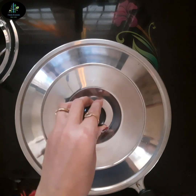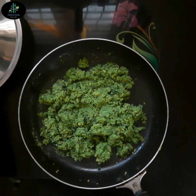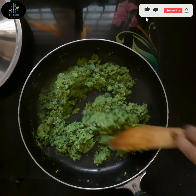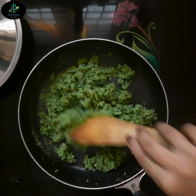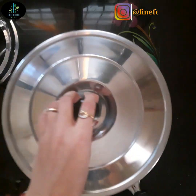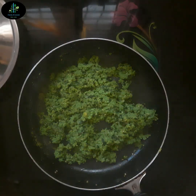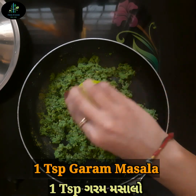હવે ઢાંકણ ઢાંકી ને 2 થી 3 મિનિટ માટે cook થવા દઈએ. Friends, સ્વચ્છ રીતે એકવાર આ રીતે હલાવી ને check કરીએ. કારણ કે વટાણાને cook થતા વધારે time નથી લાગતો, બસ 4 થી 5 મિનિટ જ લાગે છે. Gas ની flame ને medium-low રાખીએ. પાંચ મિનિટ પછી આપણા crushed વટાણા cook થઈ ગયા છે.